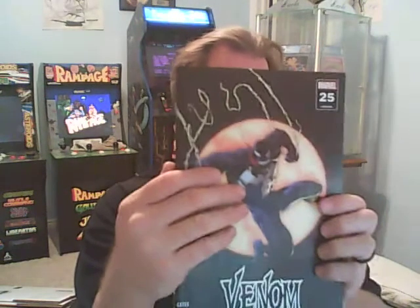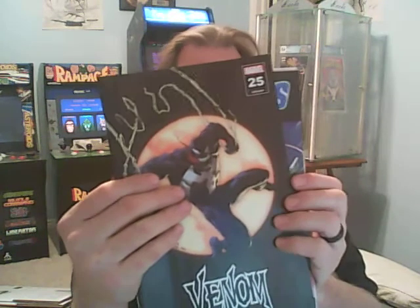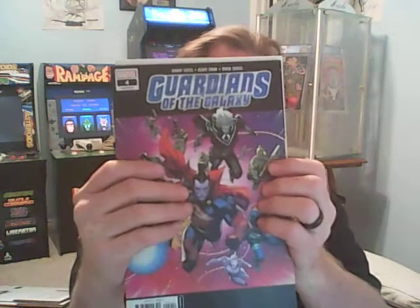Last one — the book everybody wants. I have a bunch of extras if anybody needs them for trade, in different varying conditions. I sent one off to CGC just for fun, so we will have a CGC opening in the next few weeks. I have some books coming back — an Amazing Spider-Man and something else. Next book: Guardians of the Galaxy number 4, second printing. Could use a press, I don't think it's worth anything — not a big deal.